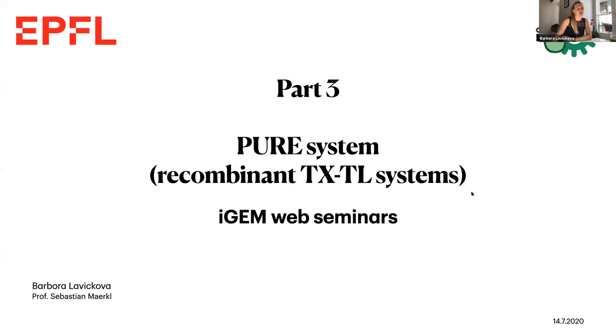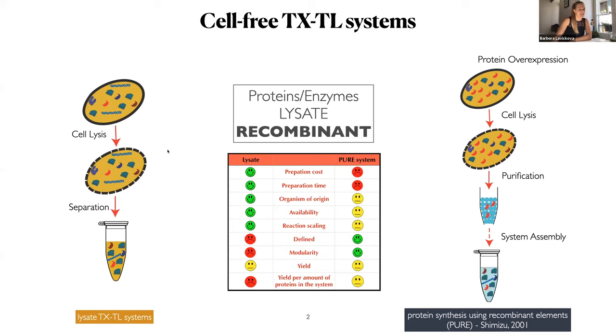Zoe told you a lot about lysate and how to prepare them. In comparison to lysate, PURE system is prepared by purifying separately many different proteins and then assembling them together to form the cell-free expression system. The advantage of using such a system is that they are very well defined and can be easily adjustable, which is not the case of lysate.